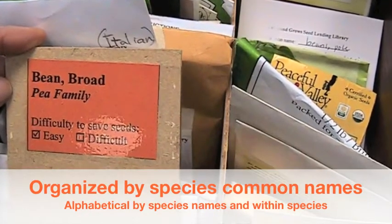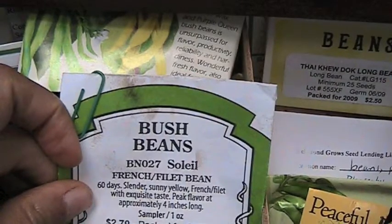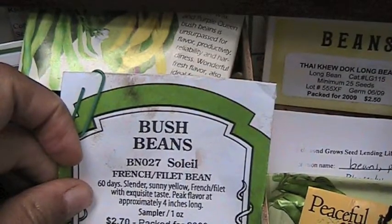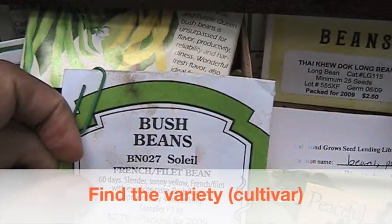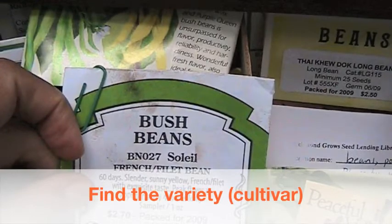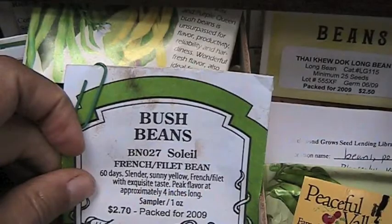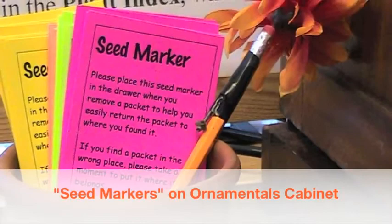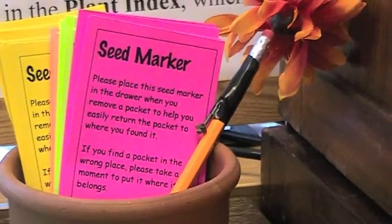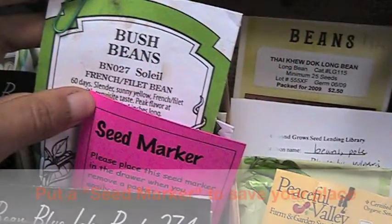I was looking for a bush bean today, so I looked through the drawer — organized alphabetically by common names: broad beans, bush beans, then pole beans, with bush bean varieties alphabetized within that. We have helpful seed markers located on top of the ornamentals cabinet. Take one out and place it where you found your seeds so you know where to replace them when you're finished.